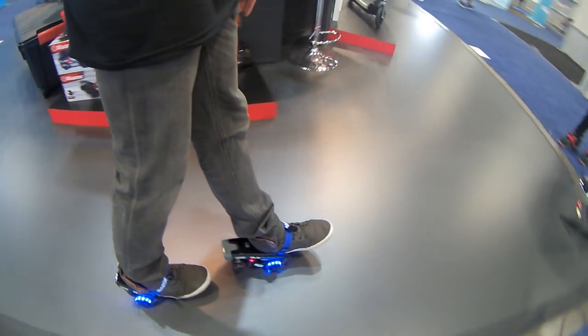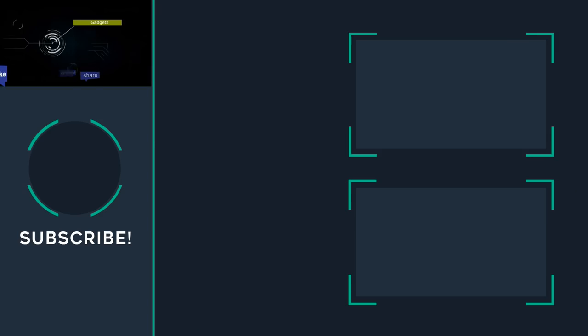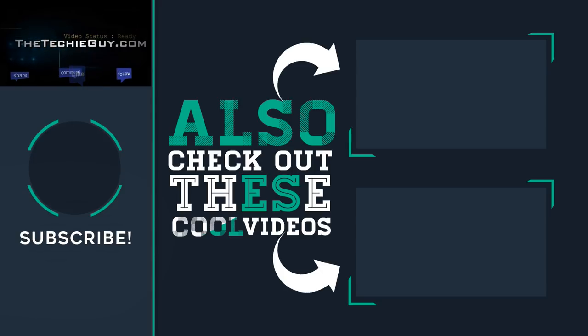And on that note, thank you for watching Talking Tech with a Techie Guy. My name is Leron Segev where I make technology simple and I'll see you guys on the next episode. Don't forget to smash that subscribe button, watch another one of these cool videos and I'll see you on the next episode of Talking Tech with a Techie Guy. Cheers for now.